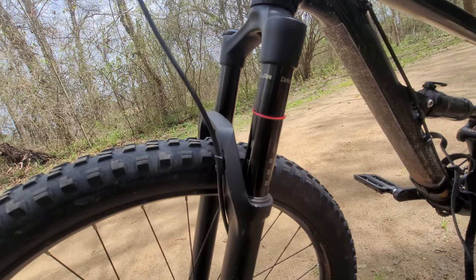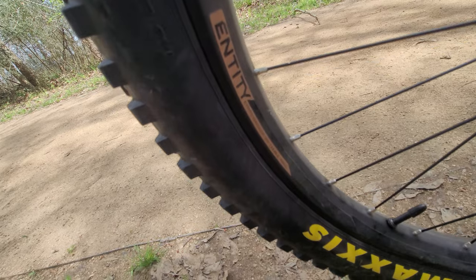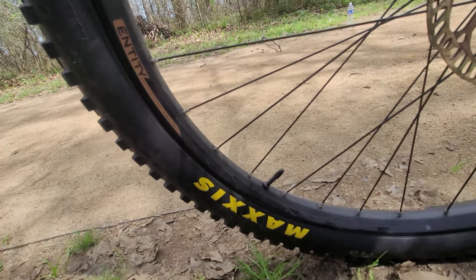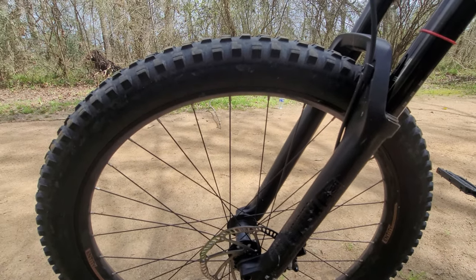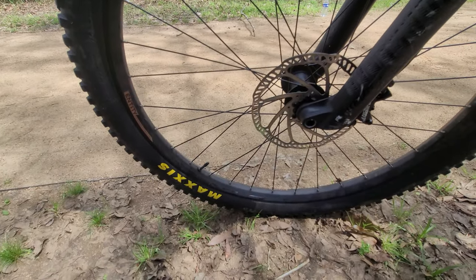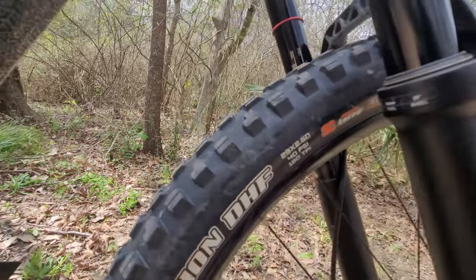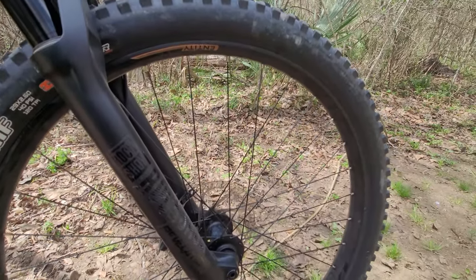For the wheelset, I have Entity branded double-wall 622 by 29 rims — so these are 29ers — with around 35 millimeters internal width. They originally came with Trailboss WTB 29 by 2.4 tires, which I now have on my black axon. I swapped them for Maxxis Minion DHF 29 by 2.6, 40 PSI, 120 TPI MaxTerra tubeless-ready tires, which I originally had on my blue axon before I sold it.